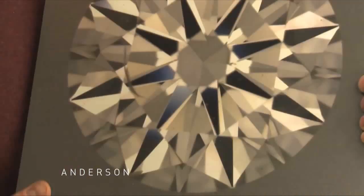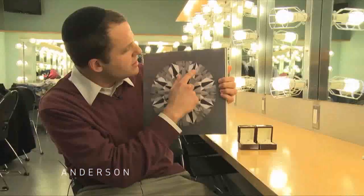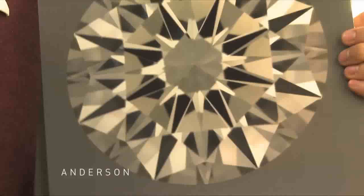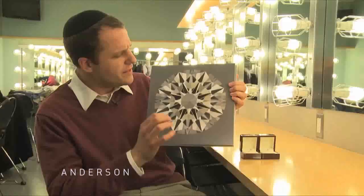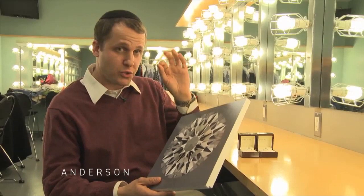Now let's move on to clarity. Most people are presented with the range from flawless down to what's called an SI2. SI2 stands for slightly included, and an inclusion is an imperfection. I actually have two examples here of two blown-up images of diamonds. This is an SI2, and what makes this an SI2 is this little imperfection there. This, on the other hand, is a VVS1, which stands for very, very slightly included. And even with this huge blown-up picture, you can't see anything — that's because a VVS1 is a tiny, tiny dot that can only be seen with a microscope, not even a jeweler's loupe, but an actual microscope.